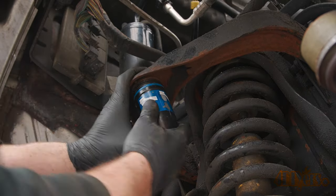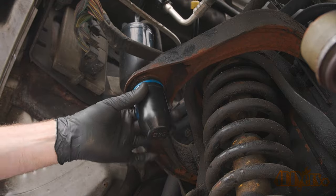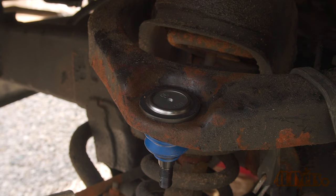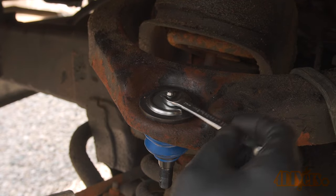This brand of ball joint does come with a boot installer. Looking at the opposite side, here you can see it's a serviceable ball joint — install the grease fittings and tighten.